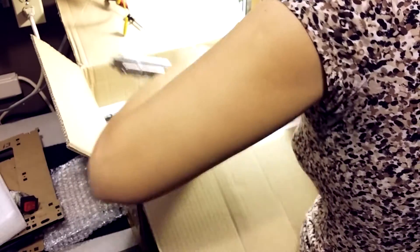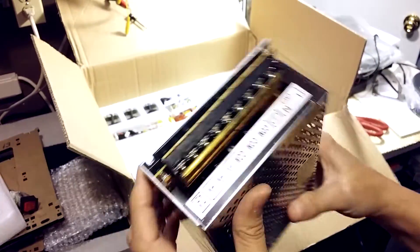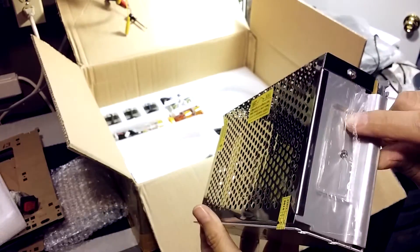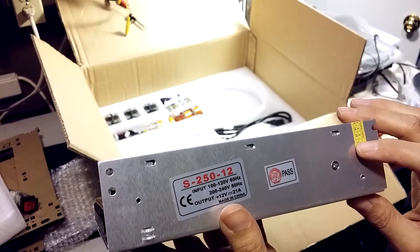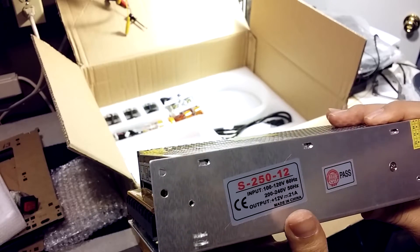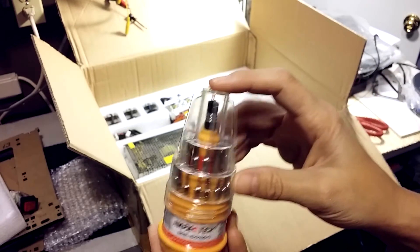This is the power supply with a thin stainless steel case and a little protection piece. It still has its plastic protection film. It has no IEC connector on it, so the power connections must be made elsewhere. It's supposed to be 12 volts at 21 amps.